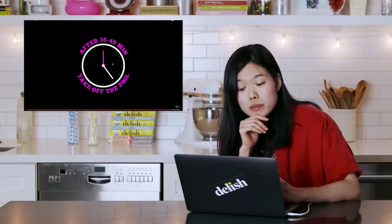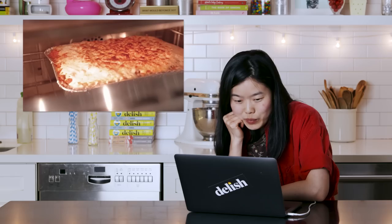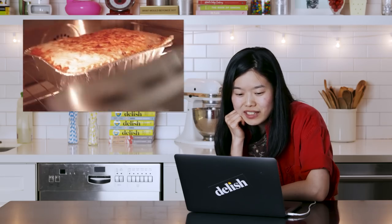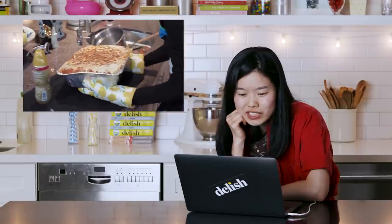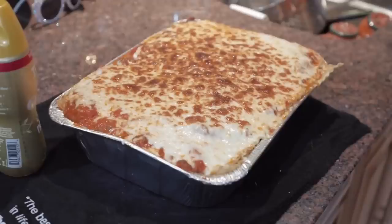"35 to 40 minutes, take off the foil, let's see how cooked it is, let's see if it's ready." Whoa — yes, delightful! Look at that cheese! I didn't see her peel off the foil though, so was there camera magic involved? Also, that cheese looks so deeply golden brown — did she broil that, or did it just naturally toast like that in the oven? I don't know, I'm skeptical.